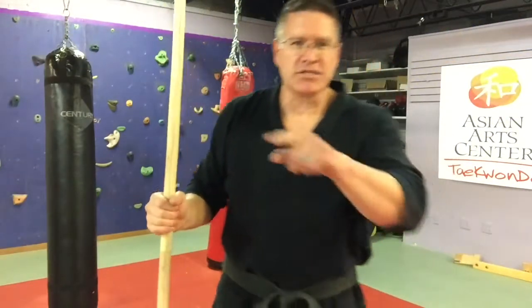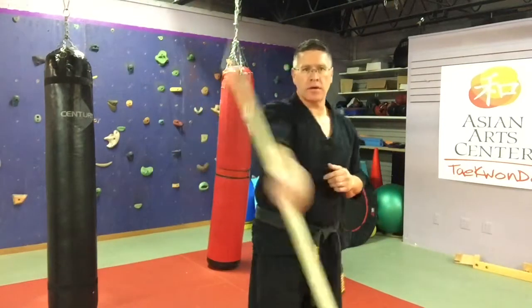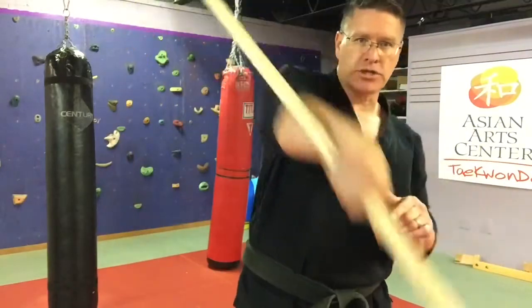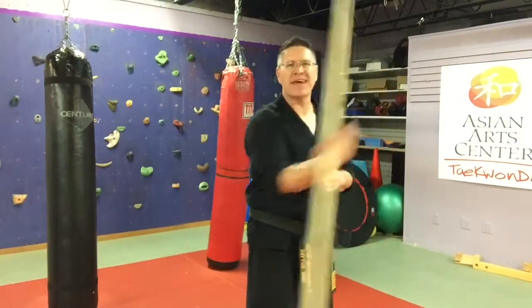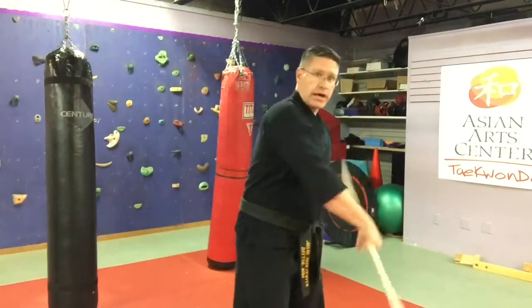The next exercise is going to be a figure eight motion in front of the body — this is a forward figure eight. There are two ways to do this one. I'm going forward first, leading with my thumb. My thumb is pushing back, pushing down, coming behind me, coming in front of me. This is a forward figure eight or butterfly spin — then stop it and pull it back the other way.